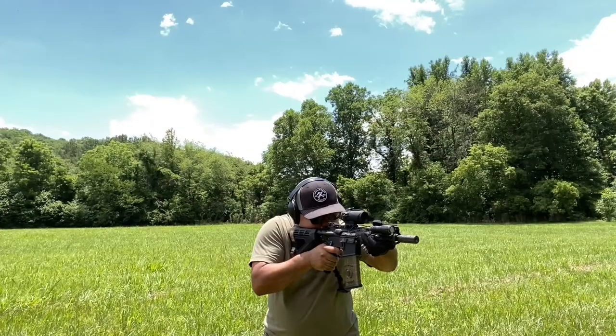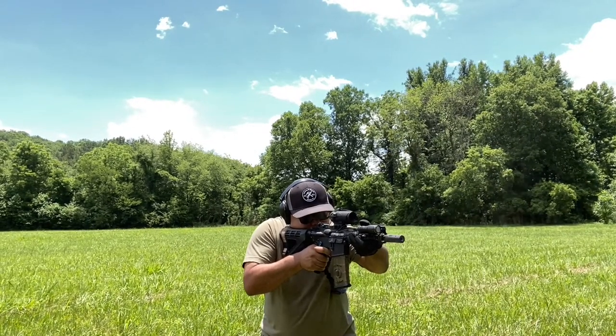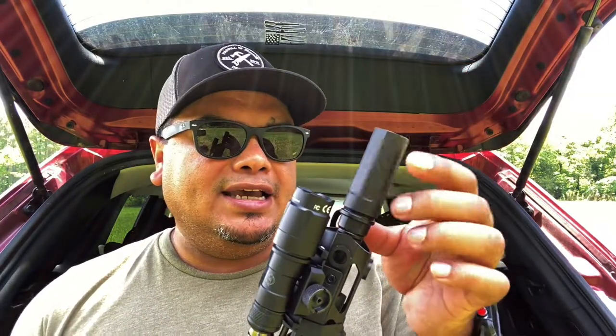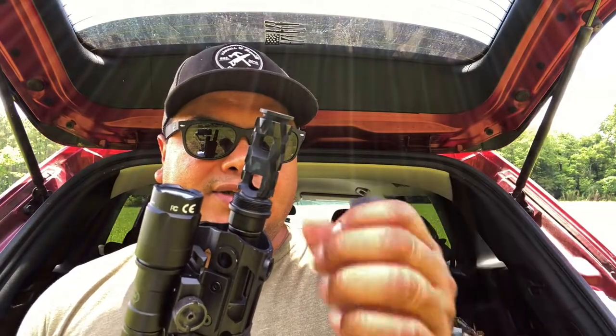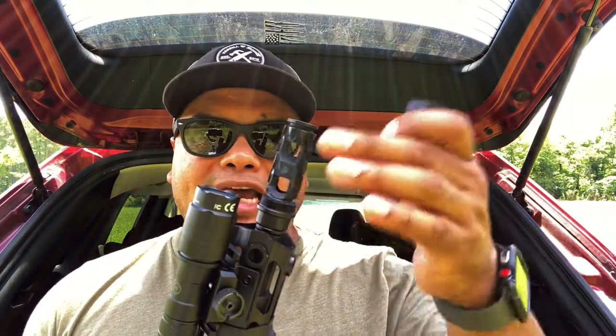We're looking at a linear muzzle brake here, and this is the Rifter from Armor Specs, which makes a lot of accessories for the AR platform. This is for the 5.56 and it's got a very slim profile, which is useful if you want to fit it under a small handguard.